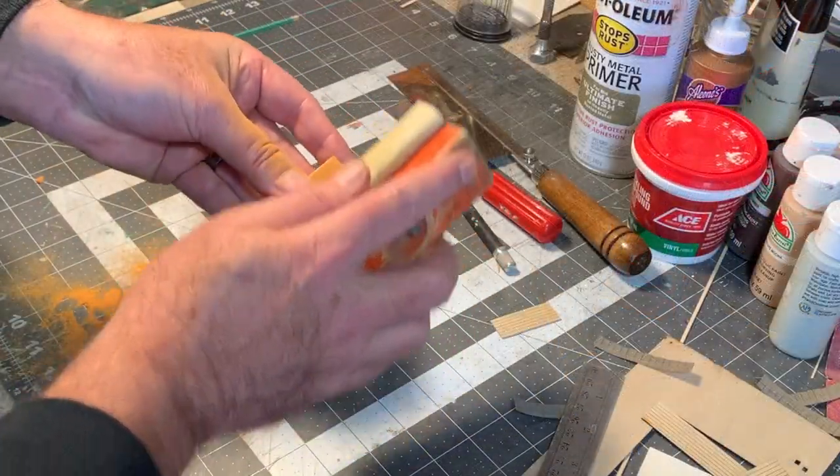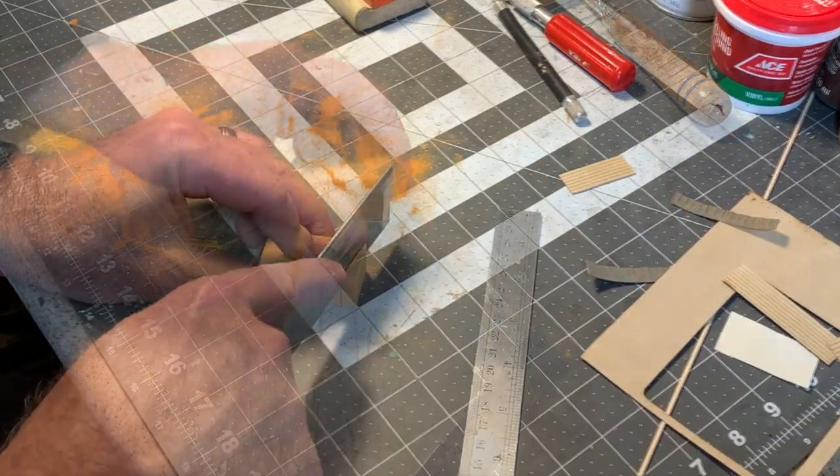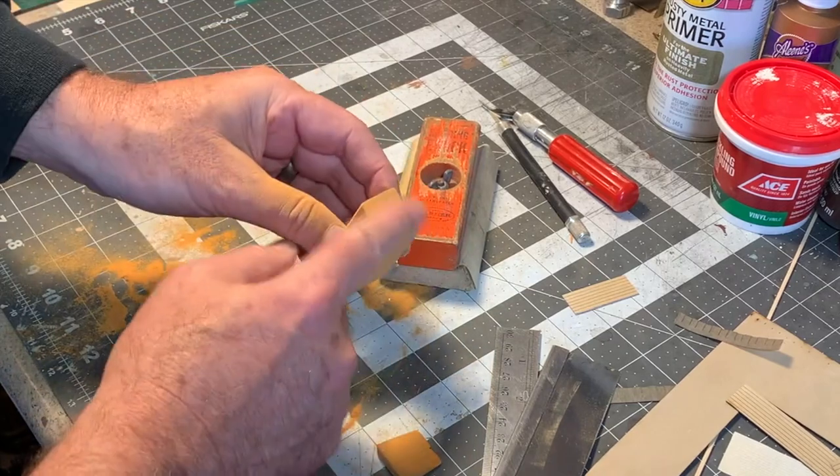I used my sanding block to round the corners just a little bit, then measured and marked the top wall so I could add a pitch to the roof by cutting away material with the razor saw. Just a little more sanding was needed to flatten the surface for the roof.